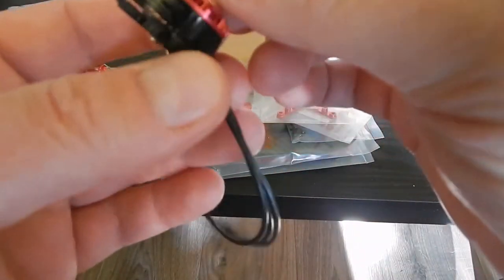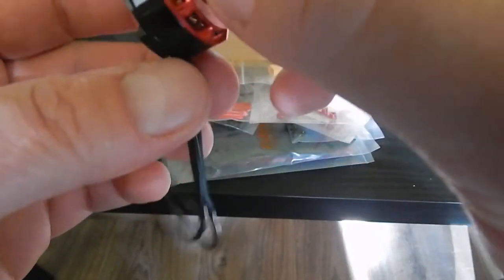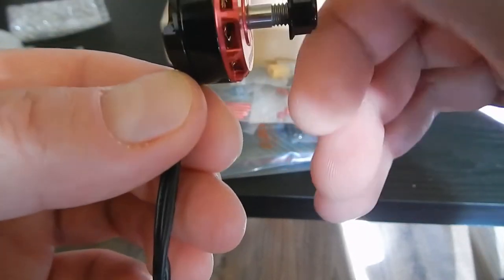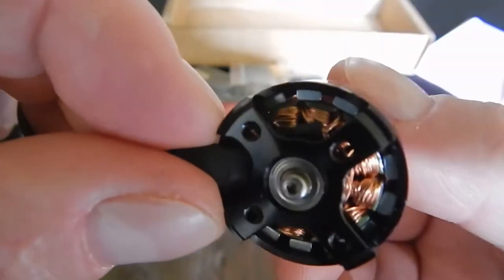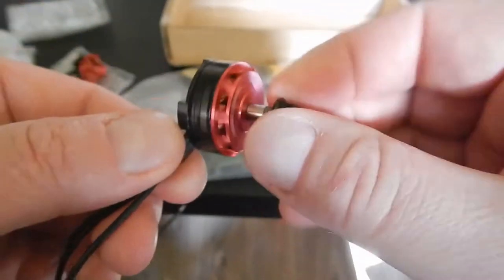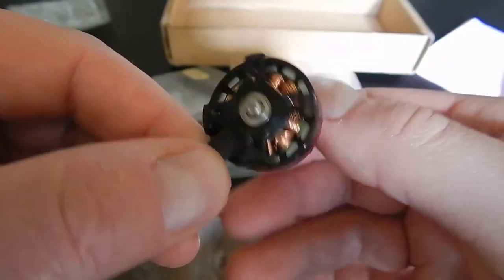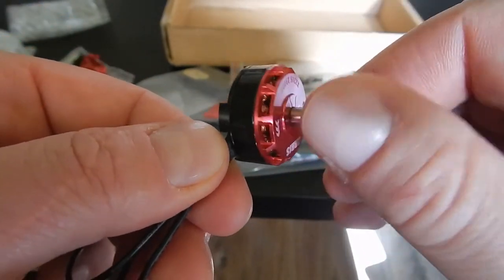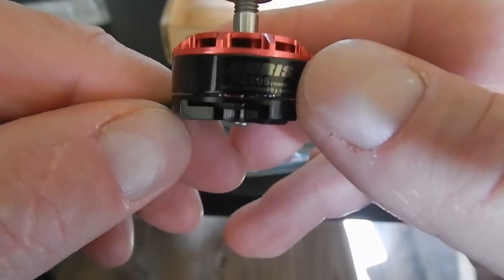I need to say these motors look pretty good — the quality is actually better than my Racer Stars. They are very smooth, everything looks very good, magnets are very close. And the screw on the bottom is very important because sometimes if you want to remove the bell to remove the c-clip, it's a pain — it's so hard to remove and put back.